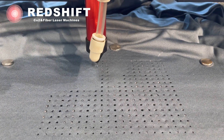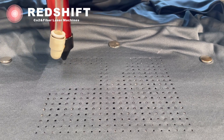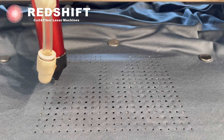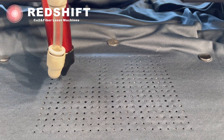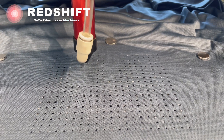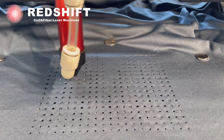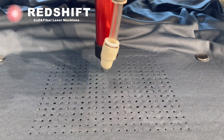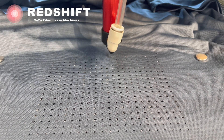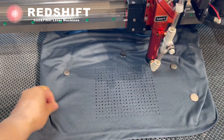Absolutely, laser technology allows for a wide range of possibilities when it comes to creating holes of various shapes, arrangements, and sizes. Using a laser cutter, you can achieve precise and intricate hole designs on different materials, including fabrics like polo shirts. Whether you're aiming for a specific pattern, a logo, or simply a decorative arrangement, laser cutting offers the flexibility to bring your ideas to life.